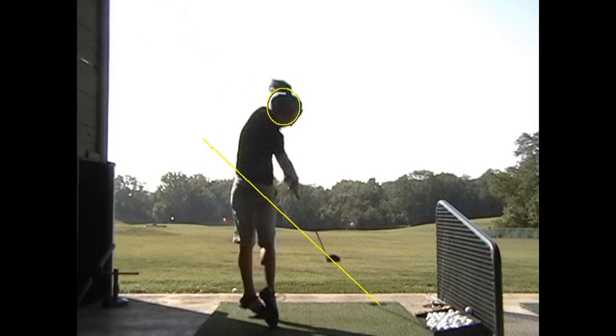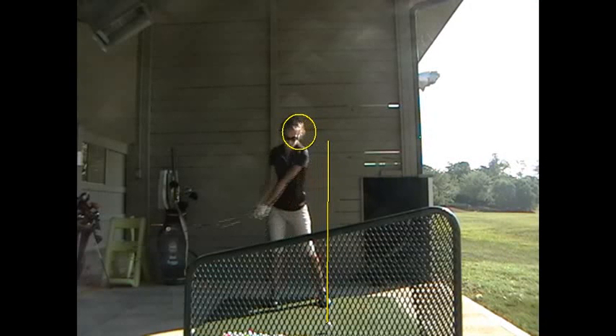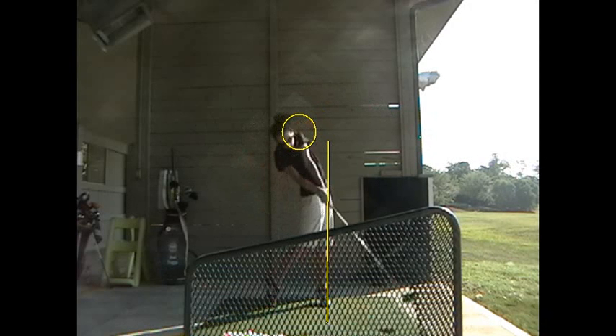There again, we saw the driver above it, and over here the same kind of thing. So the great news is today, girl, you hit a lot of good drives — a lot of in-play drives.